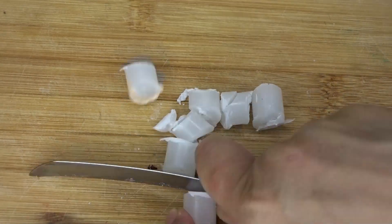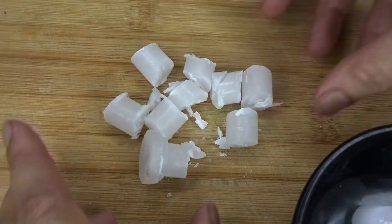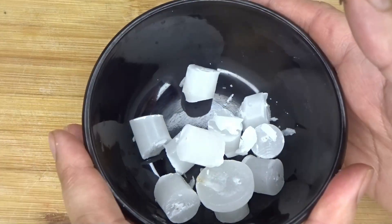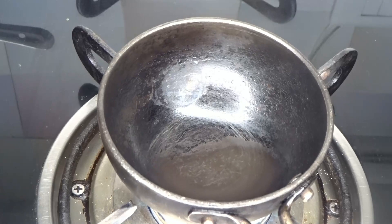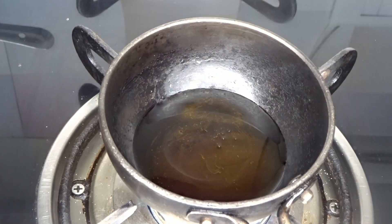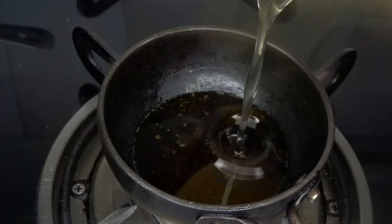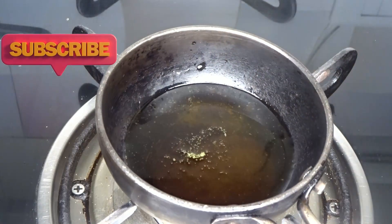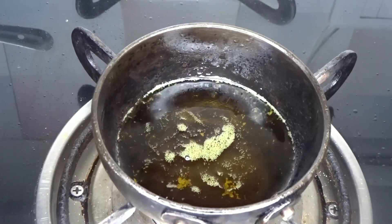We have to cut all the candle into small pieces. After cutting it, put it in the bowl. Then put it on the gas. Put it on a plate and add two tablespoons of olive oil. Add the oil and let it get a little warm.